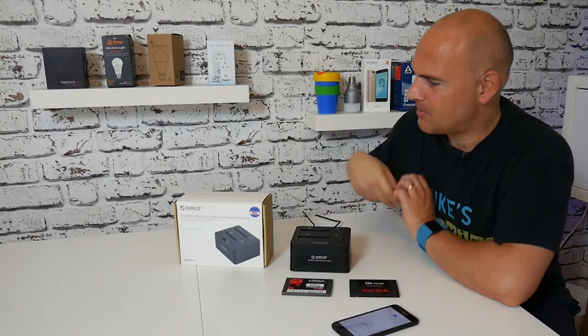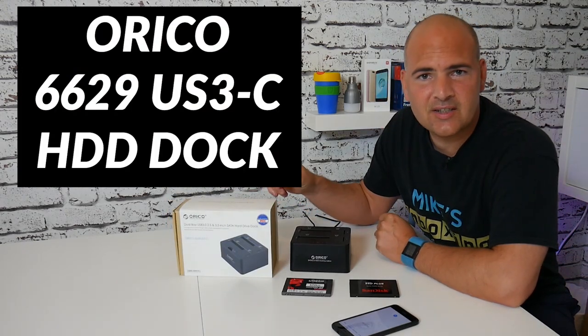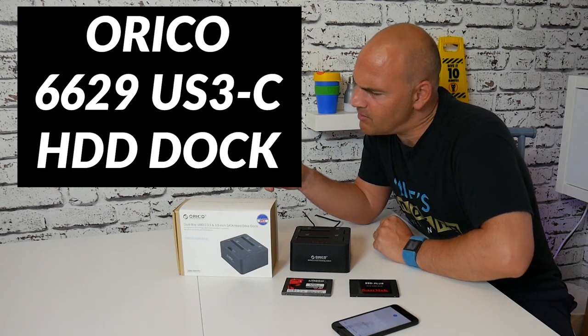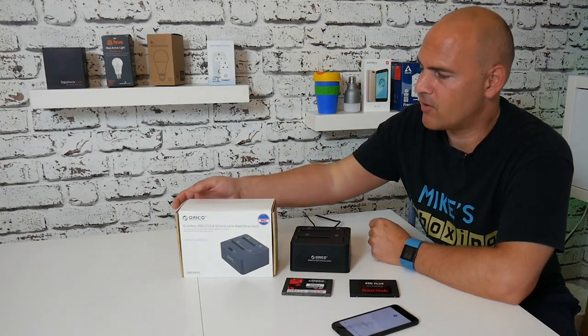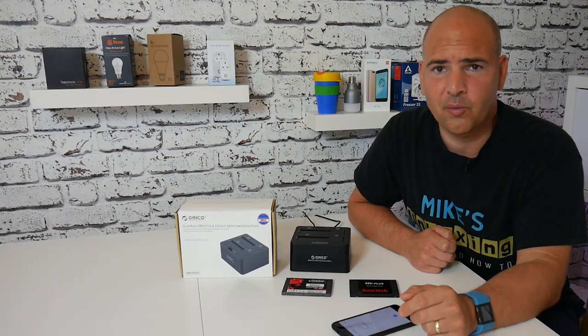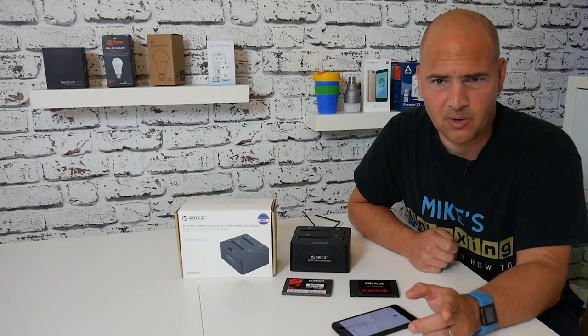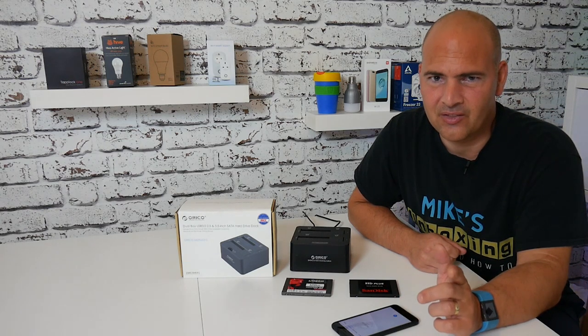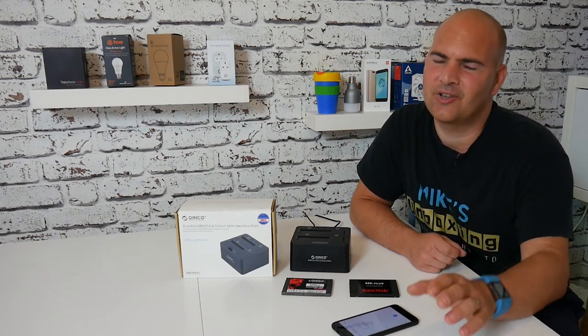Okay, so welcome back. Today we're going to be taking another look at the Orico 6629US3-C, which is a bit of a mouthful. This is a hard drive dock with a built-in cloning feature. I've done an unboxing and a small review video of this already, which you can check out up here, but do be warned it's a very early video and I did have a cold, and the microphone stopped working and the Surface Pro was overheating.